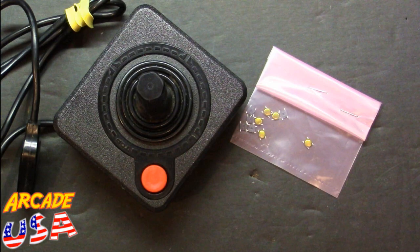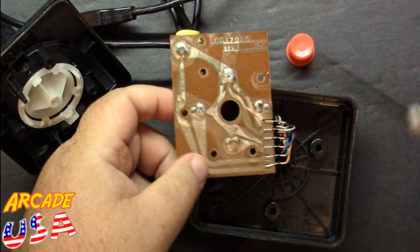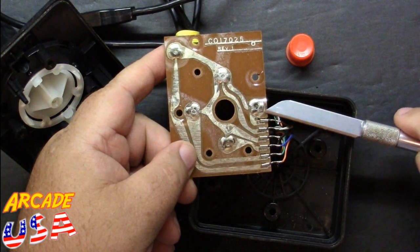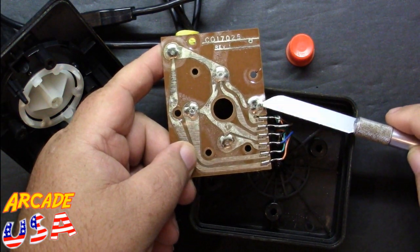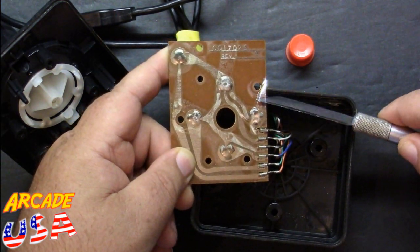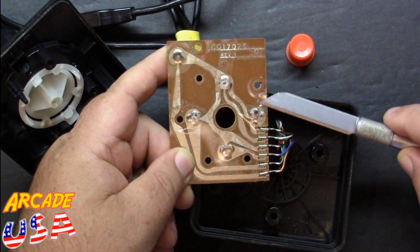So let's get to it. We've got the controller all opened up and we're down to the circuit board. First thing we have to do is take off this plastic membrane here that holds all these little old dome-style switches.